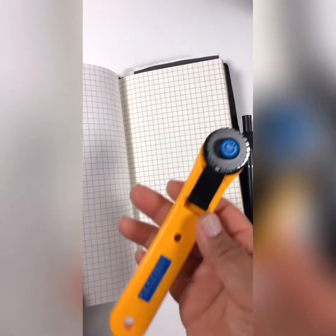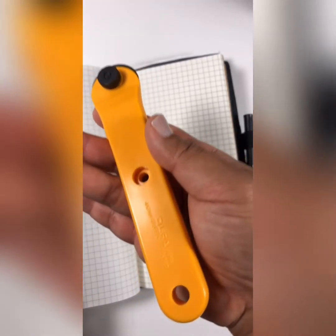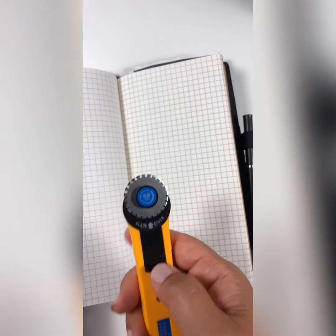This area is particularly for notes, brain dumps, whatever. When I get home and I want to tear a page out, I use this cutter that my girlfriend Kanani bought me — it's by OFA. It's a perforated cutter; you just run it along here and you can tear out your page and it comes out beautifully without jagged edges, just like you were never there.